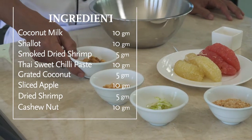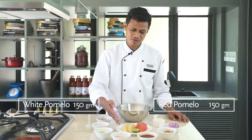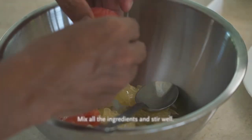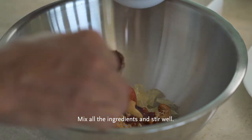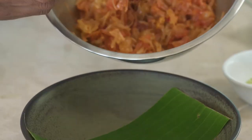We have two types of pomelo: red pomelo, tap tim siyam, and white pomelo, tong di. Now we mix the ingredients together. Now we finish mixing.